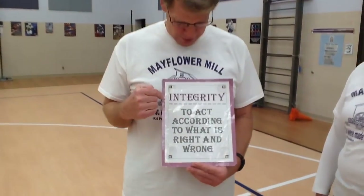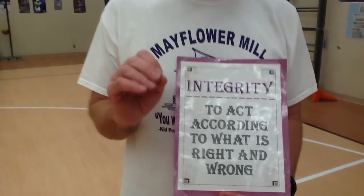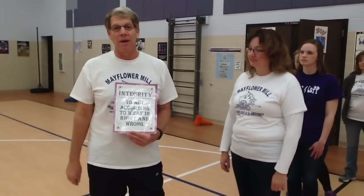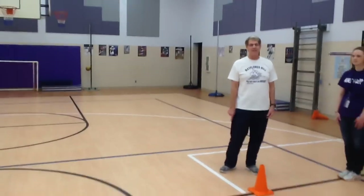The next part of tetherball I'd like to talk about is the judge. Most importantly, boys and girls, this part of the game is called integrity. Integrity means to act according to what is right and wrong. The judge makes the rule calls during the game — they are the ones in charge, and whatever they say goes. If they call you out because you touched the string, you're out. If they say you crossed the line, you are out. Then the judge becomes the next player, and the person who is out goes to the end of the line.